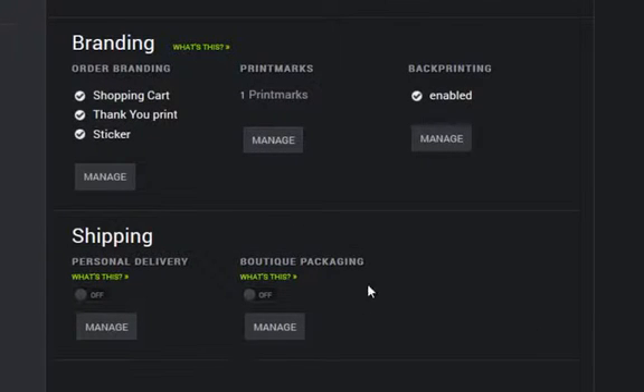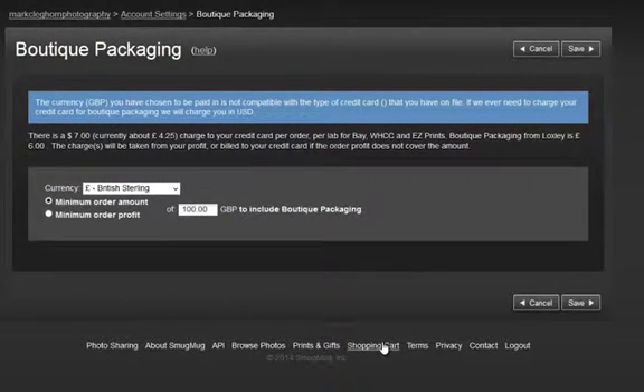If you want to offer boutique packaging, this is where you switch it on, then click into Manage. Remember, boutique packaging comes out of your profit or you end up paying for it — so we always put in a minimum order. Make sure it's covered in the costings. You can put a minimum order value or a minimum order of profit — that's how you tailor it to your business. And remember, if you don't have the profit in the job, you'll end up paying for it. I'm going to click Save.